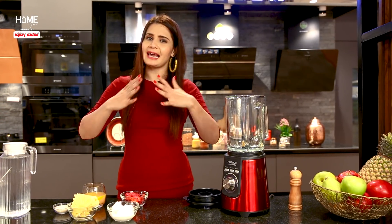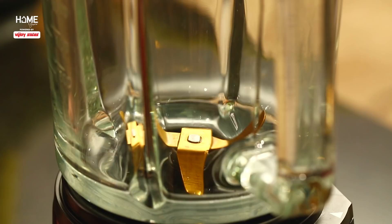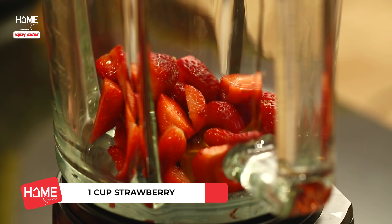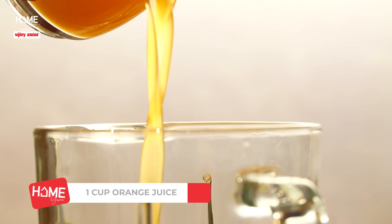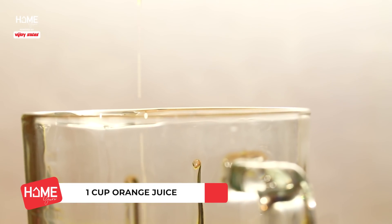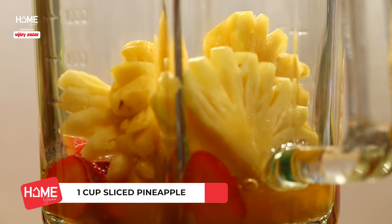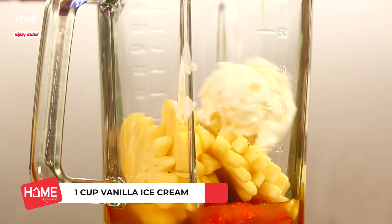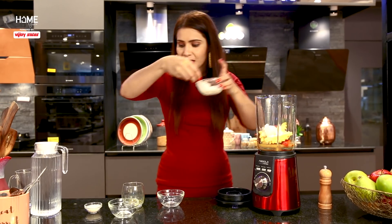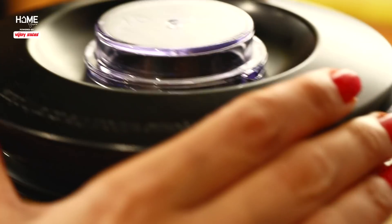To start, I am adding strawberries first. I love strawberries — especially the color! I have added mango juice and pineapples. They smell so, so good. Now I have added vanilla ice cream. If you want sugar, you can add it. It's very easy to put together.